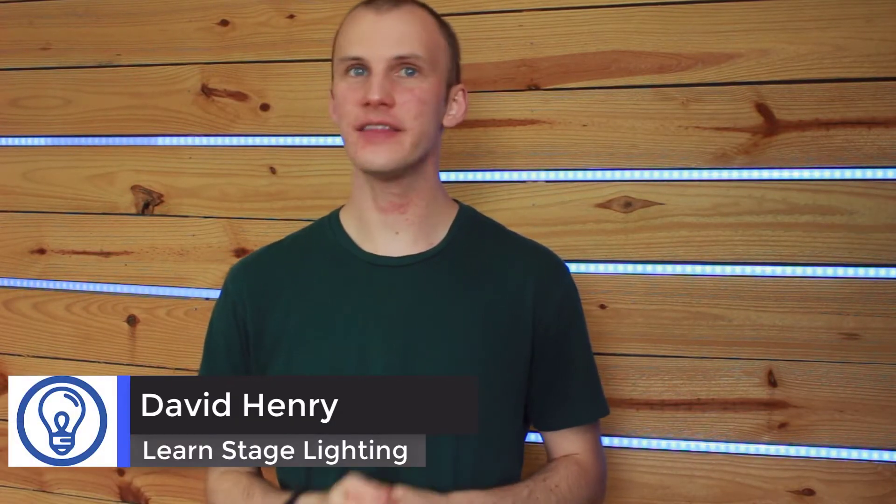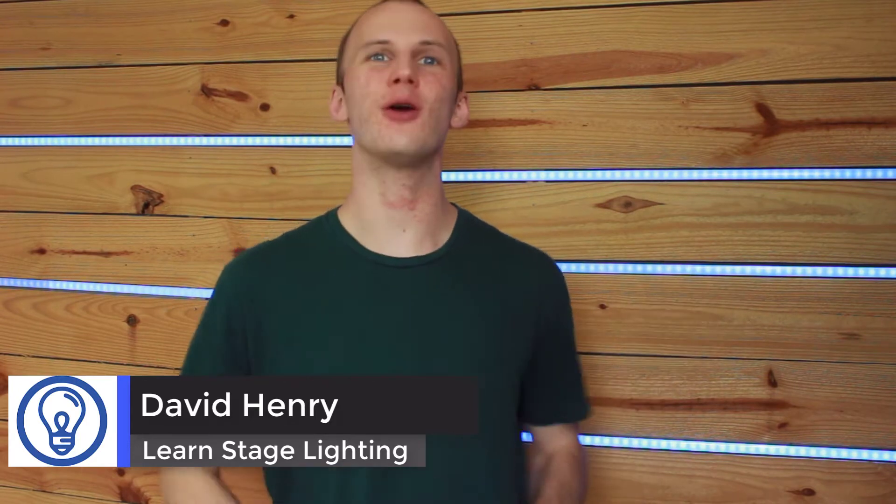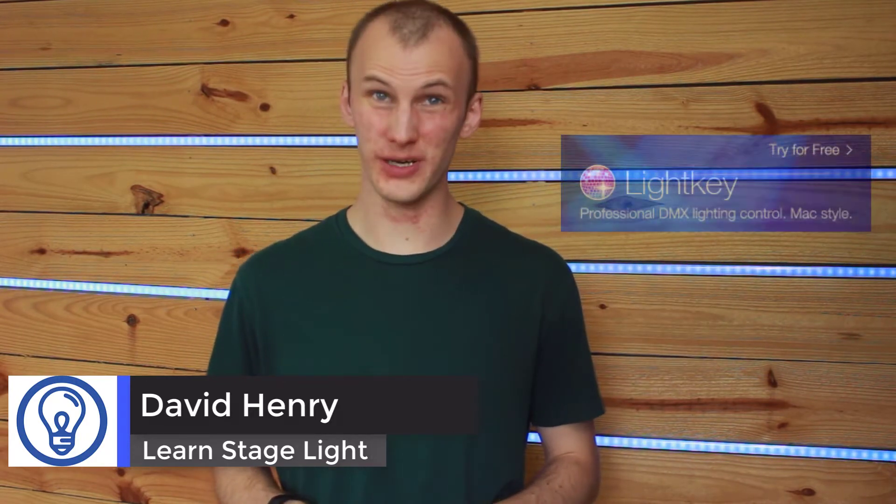Hey everybody, David here from Learn Stage Lighting, and in this video I want to talk to you about LightKey 3. I want to give you my review of it, I want to talk about what's new, and I want to help you decide whether this is a good lighting console for you or not.